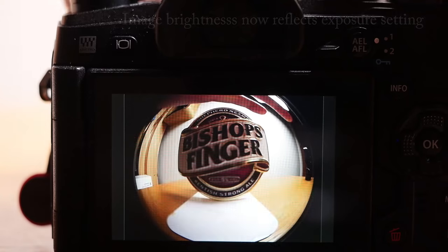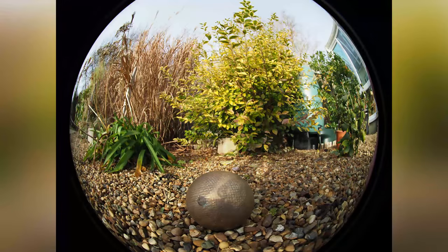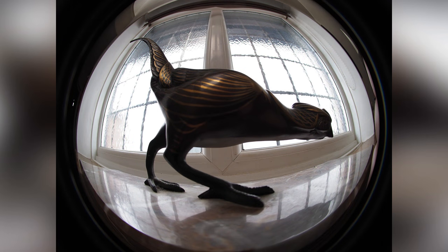The apertures are marked at f2, 4, 8 and 22, and closest focus is at a few inches from the front glass. Focusing and aperture rings are smooth and belie the low price. Like the 50mm, it may be cheap but it doesn't feel it.